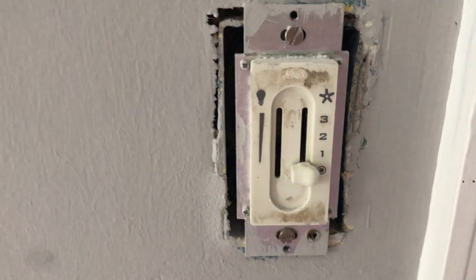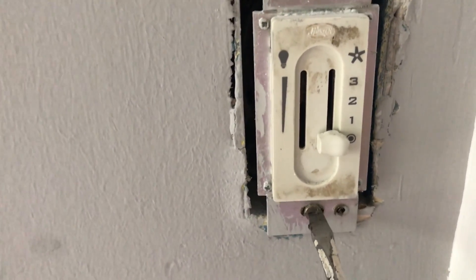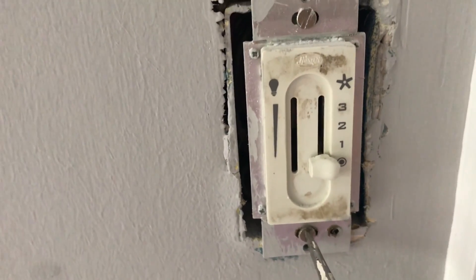I took the switch plate off, and now I'm going to unscrew and take the switch out.